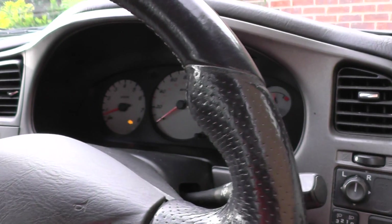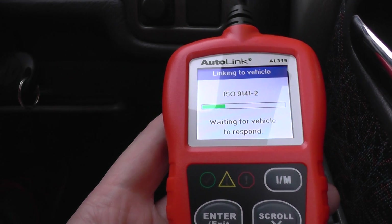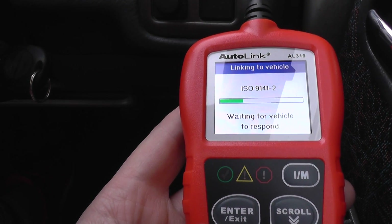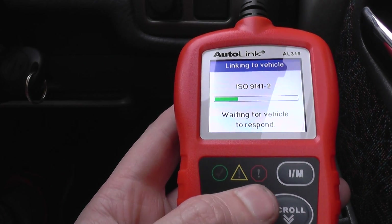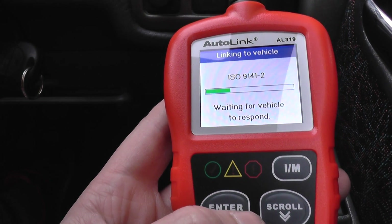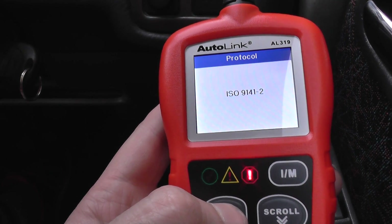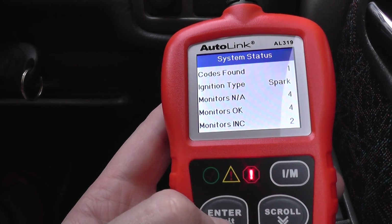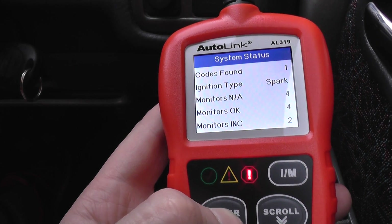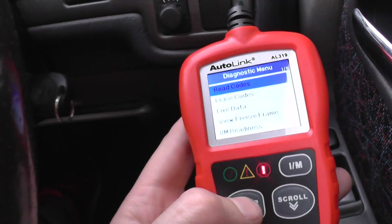Generally with the engine warning lights, if it's nothing too serious, it's going to be something like a mass airflow meter, O2 sensor, ignition coil, camshaft, or crankshaft sensor — something like that. Hopefully it's nothing too serious and we will get the fault code, clear the problem, then clear the fault, and we should get rid of the engine warning light.